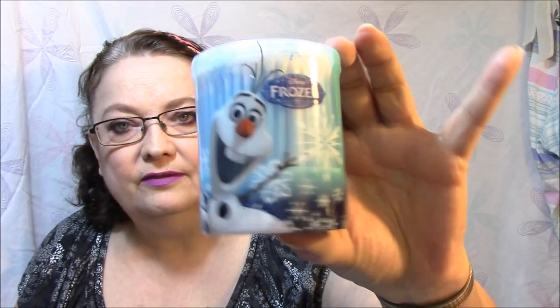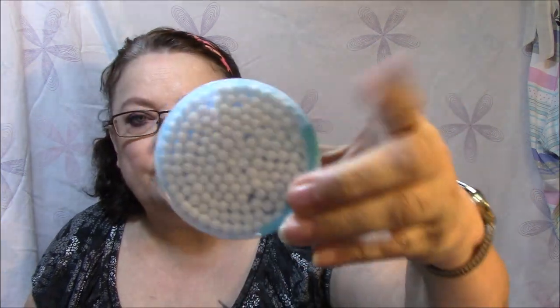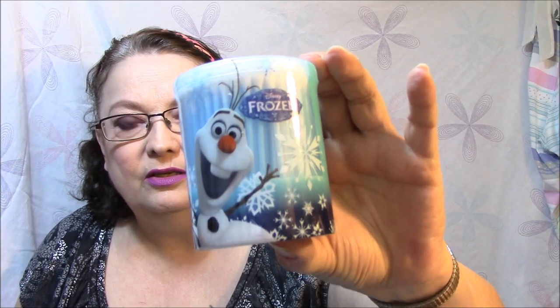I got some Olaf Q-tips. I just thought that was so cute, and besides I can reuse the container once it's empty.